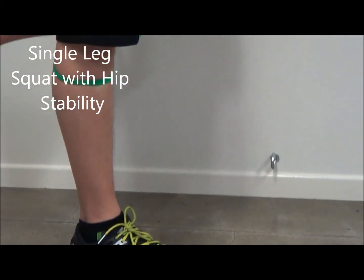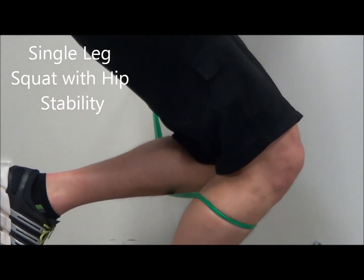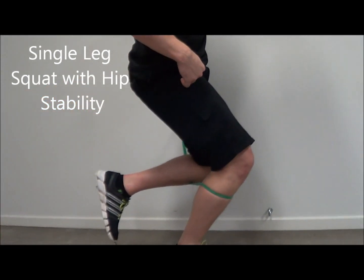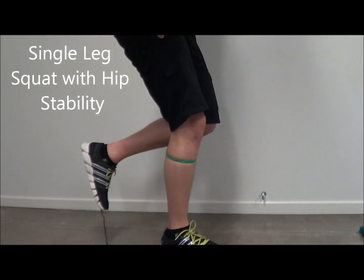Slowly squatting down, controlling the movement, and slowly coming up. Making sure to keep that knee in line with that second toe once again.